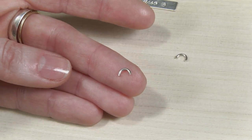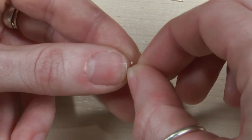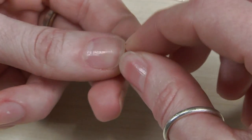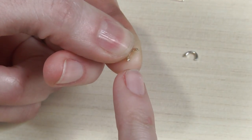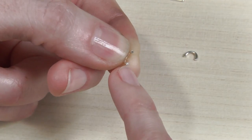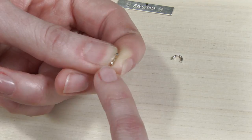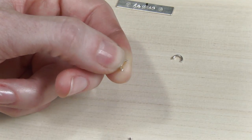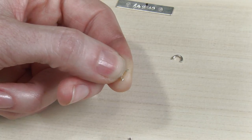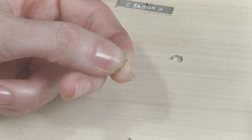Depending on the flush cutters you're using at home, you may need to do some cleanup at the end of the jump ring. It's very important that it's very flat. That flush cutter is pretty fantastic — I wouldn't even file the ends if you have it, but let me show you how to resolve things if you don't have that flush cutter.